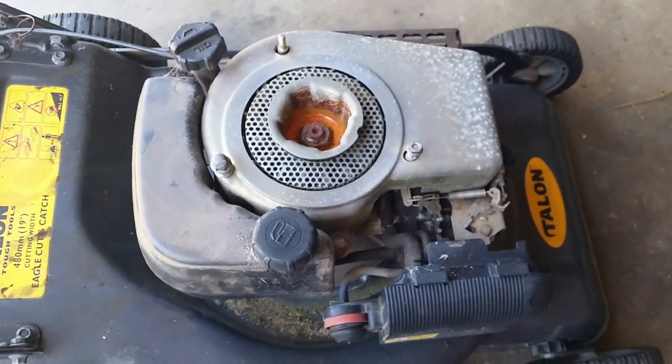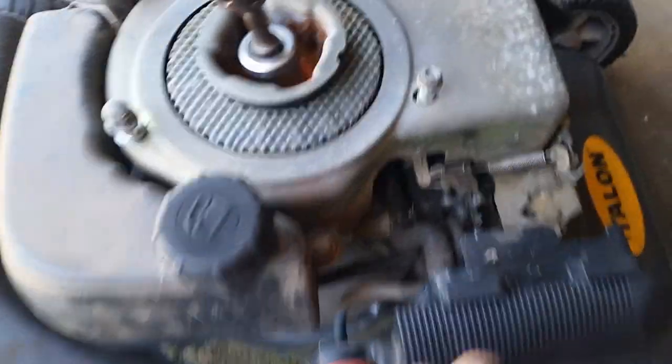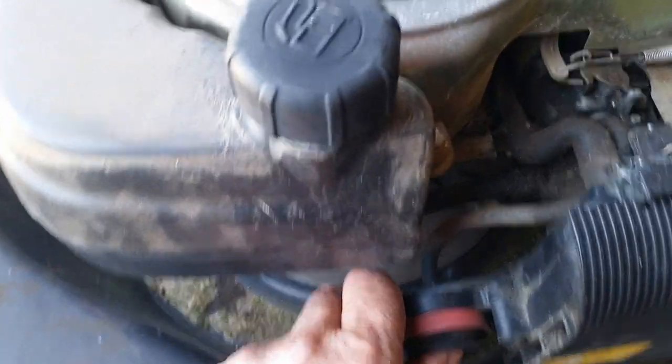Throttle's obviously jammed open. Let's see if we can fix that. Now that the throttle's all freed up, we'll give it another try.